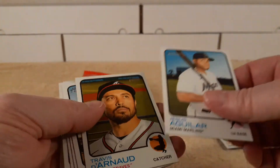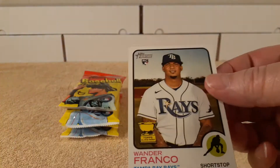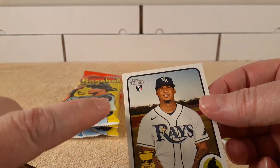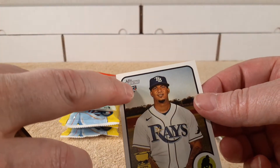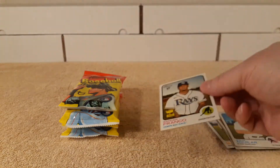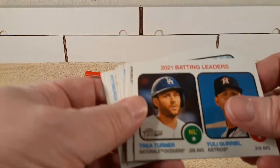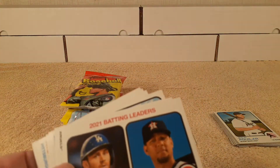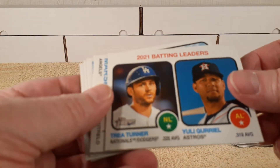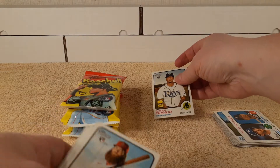These cards are nice and crisp. Wander Franco — rookie cup and rookie card. I didn't know this before, but watching other people's videos I realized his card has both a rookie card and rookie cup designation on the same card, which is pretty rare. I was told in the comment section of another video that Raphael Devers had that as well. Pretty interesting little fun fact.